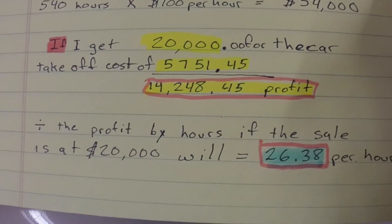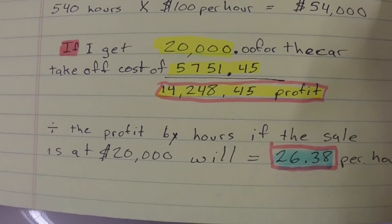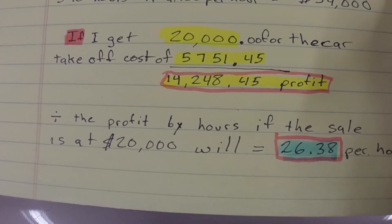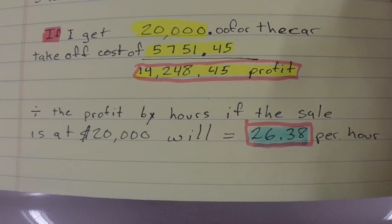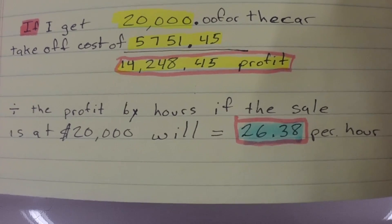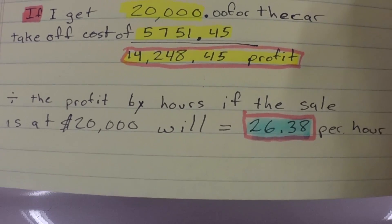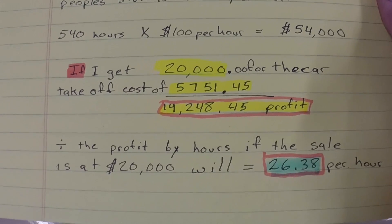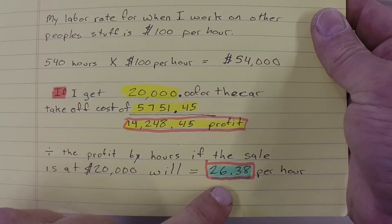If I get $20,000, that will remain to be seen. Generally a car is worth what somebody is willing to pay for it. But when I do put it up for sale, I'm going to ask $20,000. With $20,000, and not including the extra $1,200 to $1,400 for the labor on the seat that I have yet to dish out, that would mean I would make $14,248.45 in profit. If I take that profit of $14,248.45 and divide it by the 540 hours I have into the car, I'll make $26.38 an hour. So that's way under my going rate.